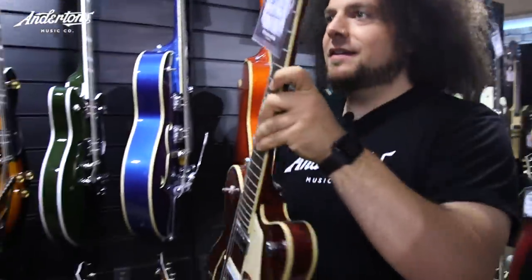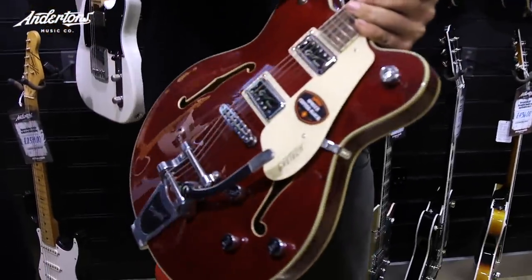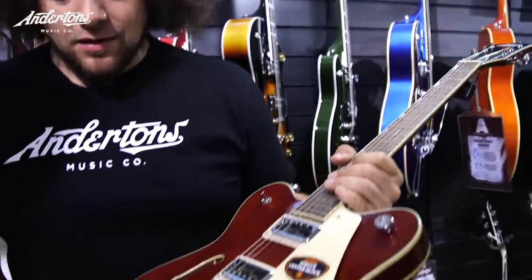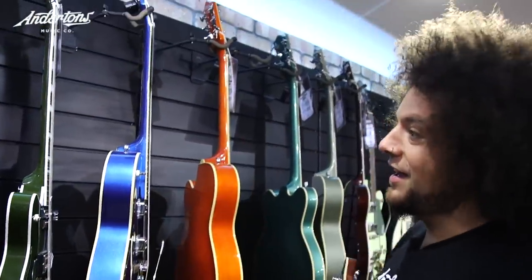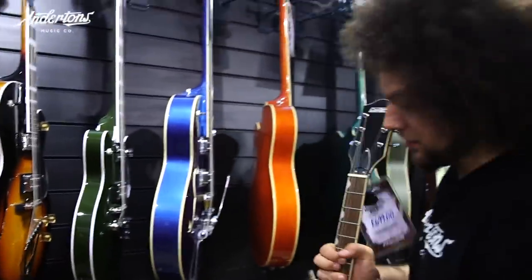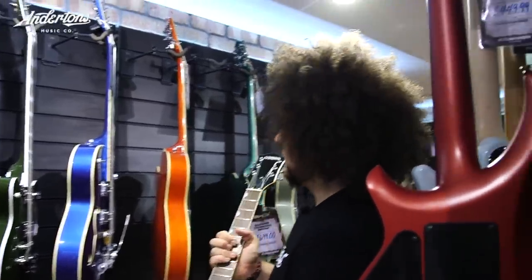There's a load of Gretsch here, and I've spotted one that feels like the Beatles guitar. It's the Gretsch Electromatic Center Block — it's semi-hollow, at £699. It looks very similar to a guitar I saw George Harrison using in a photo. There are so many to choose from around this price — it's like a rainbow of Gretsch, ranging from £300 up to £2,000–£3,000. This is smack bang in the middle of the budget, so I'm going to stick with this.